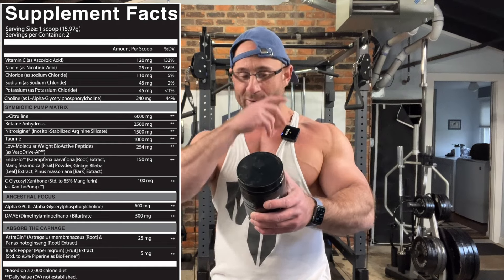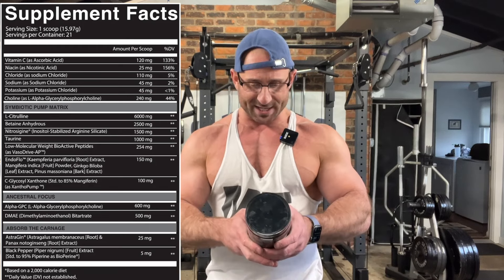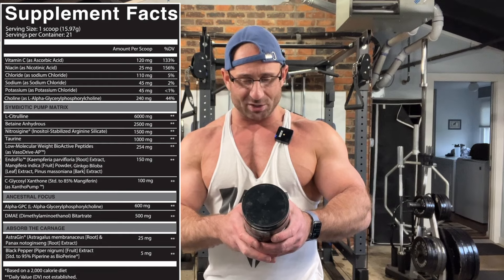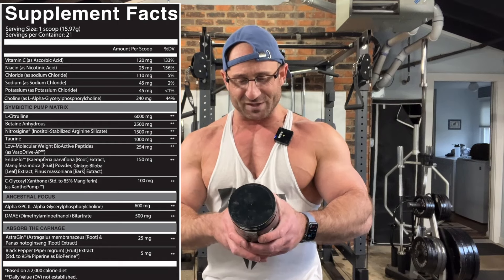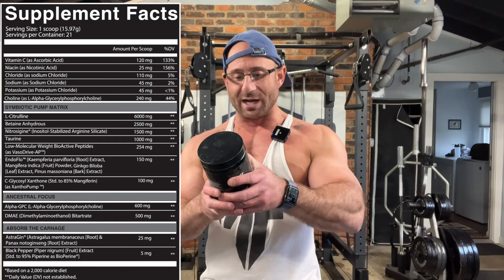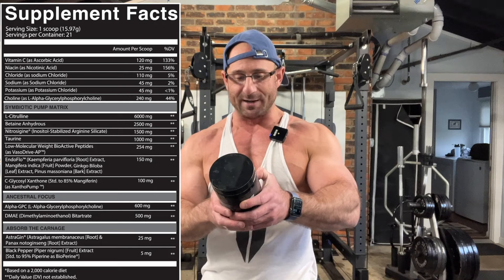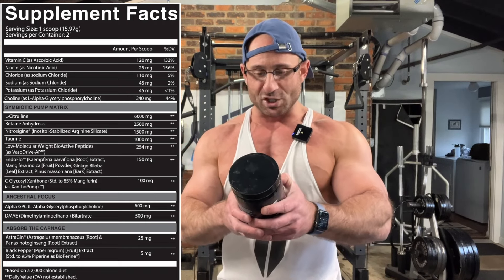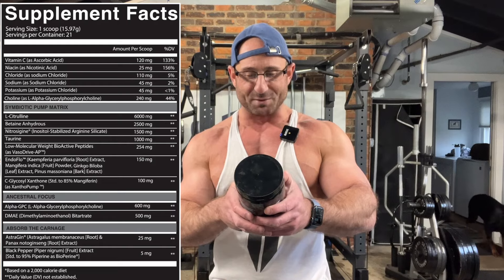Nitrosigine arginine is at 1,500 milligrams — that arginine-citrulline mix is really nice for a good pump. Taurine at 1 gram. Vasodrive AP — a low molecular weight bioactive peptide — at 254 milligrams, which is the clinical dose. Endo Flow at 150 milligrams. Then Zenithin Pump, a trademarked ingredient, at 100 milligrams. For focus: alpha GPC at 600 milligrams and DMAE at 500 milligrams, plus two absorption ingredients — AstraGin and black pepper extract.